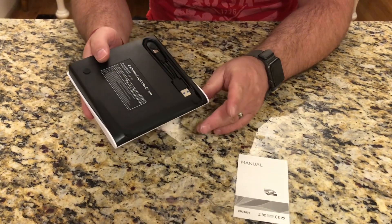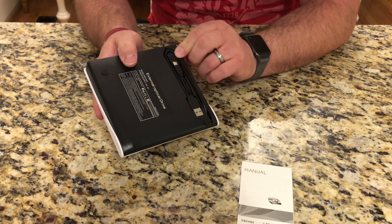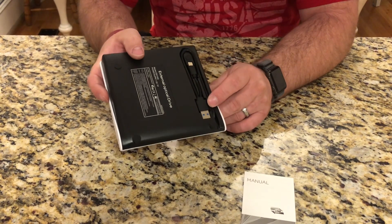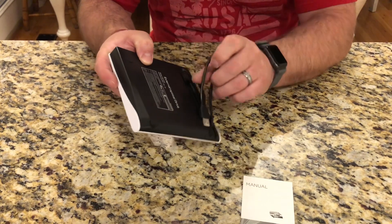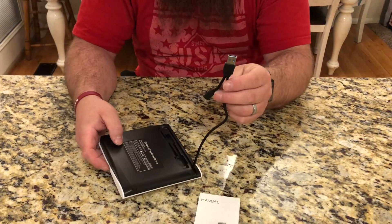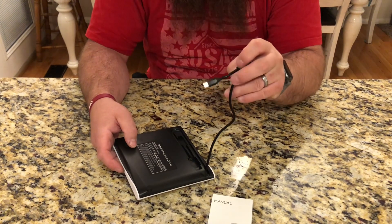A really nice feature is if you flip it over to the bottom, you can see it has a little cable cord organizer. That's going to keep the USB plug up and out of the way for storage when you're not using it. When it comes time to use it, you can just pop the cord out and it's ready to go.